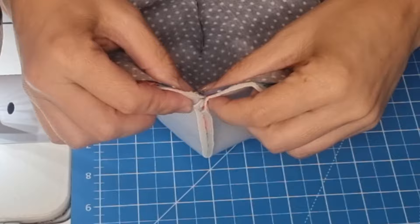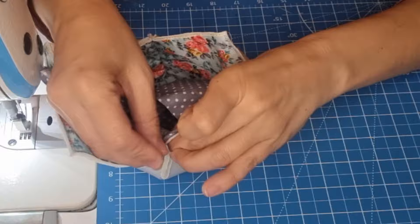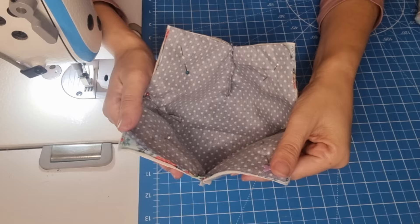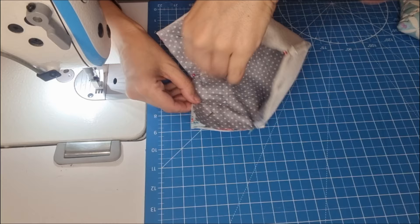We are going to match the seams together — here you put one for one side and the other one for the other side. It is very important that the seams are matching. Now we are going to topstitch all over, leaving an open gap here so we can turn our piece around.